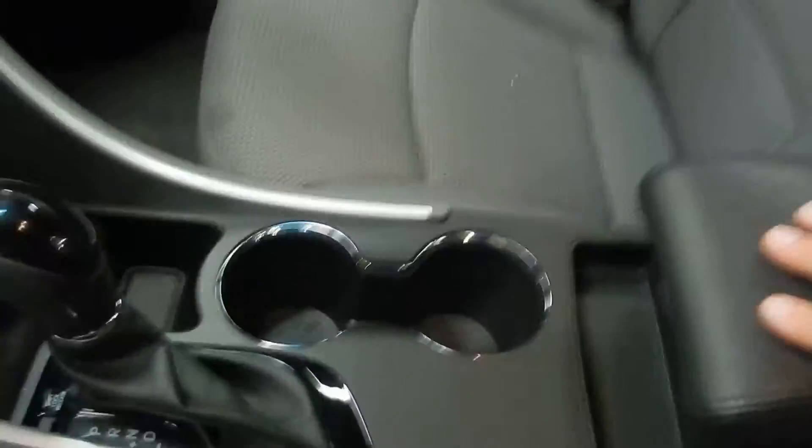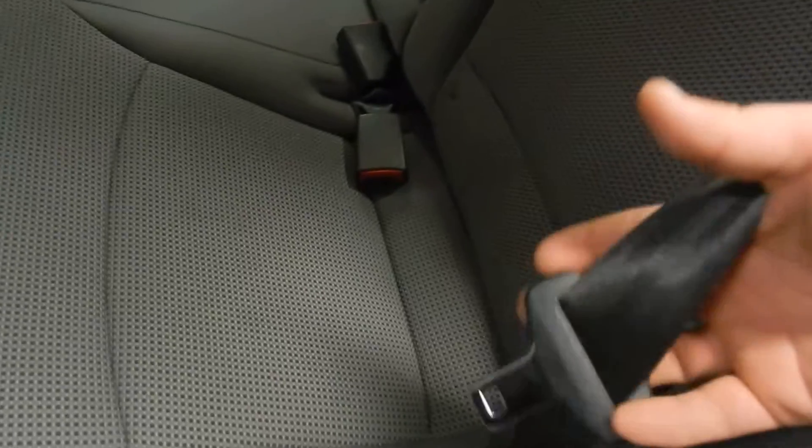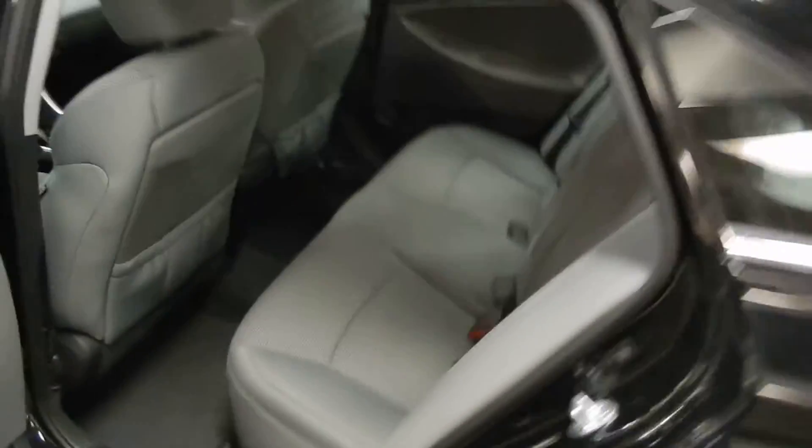Now let's go take a look into the back seat. Our premium cloth carries over into the back seat right away. You've got a lot of leg room and plenty of headroom back here in this full-size sedan. You do have an armrest in the middle with some cup holders. And back here we do have three three-point harnesses, so all your passengers will be able to sit comfortably and safely.